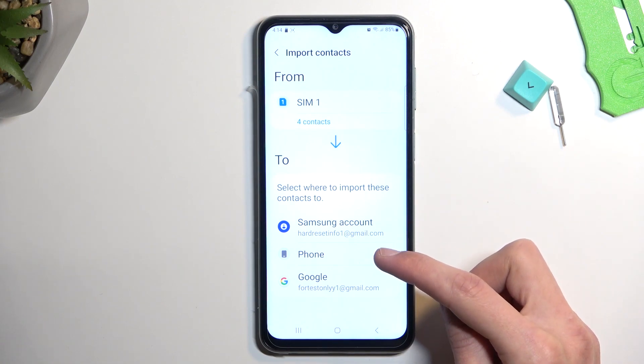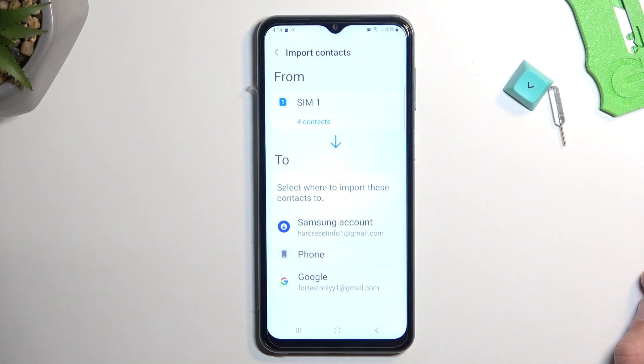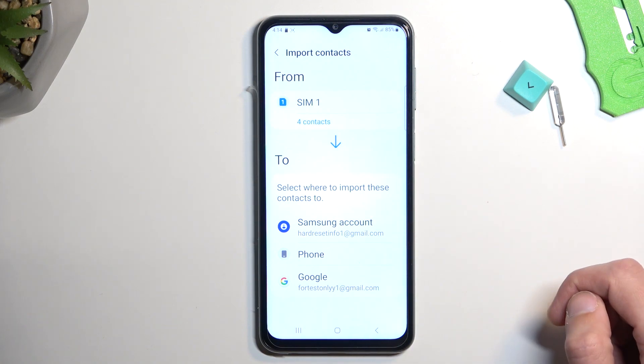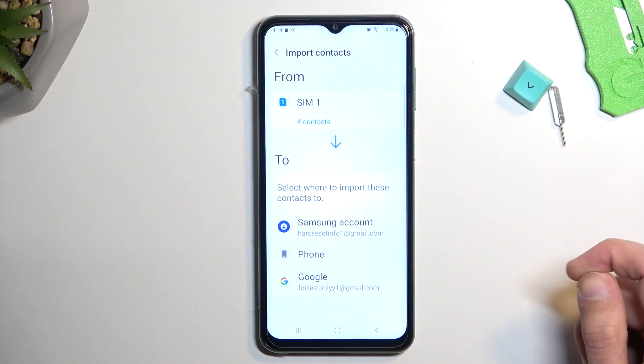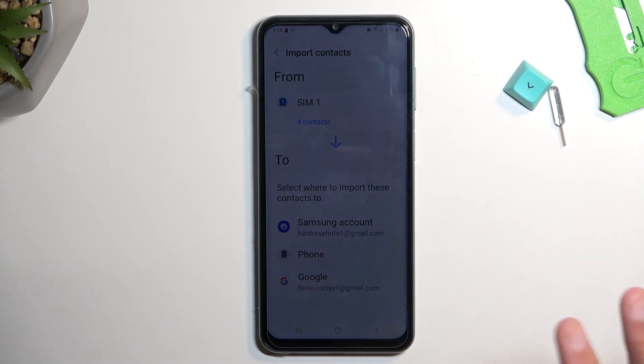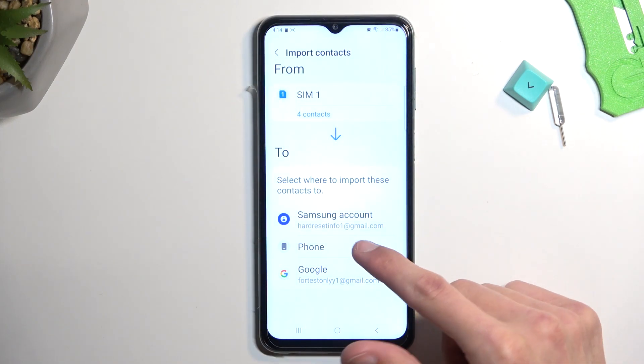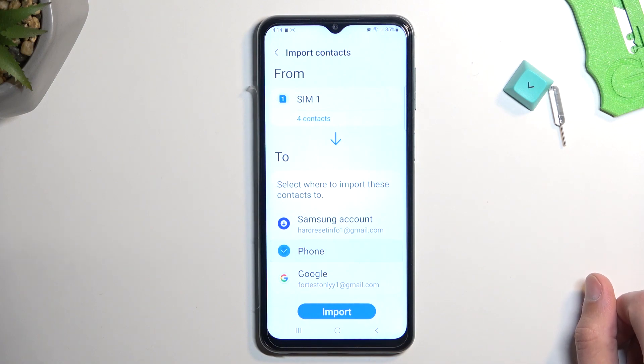There are three different options: Samsung account, the phone, and also Google account. If you choose an account, this will sync the contacts on any other device using the same account — it will add those contacts onto that device as well. But if you select Phone, it will only be imported to this specific phone and nowhere else.